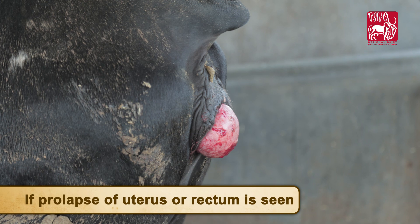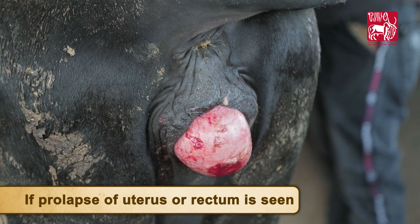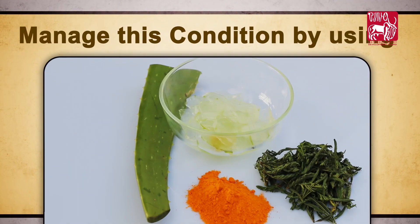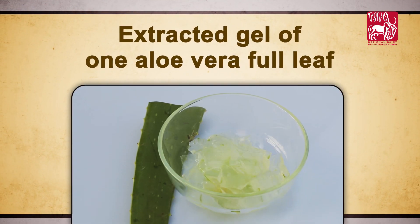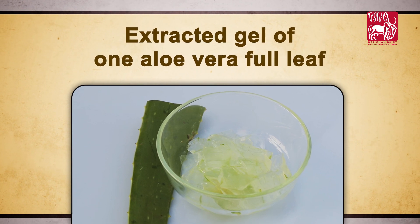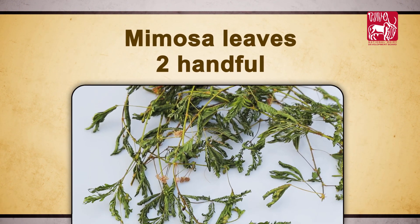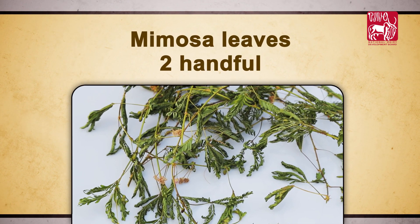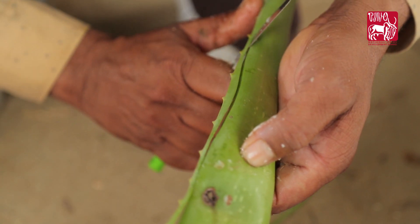If prolapse of uterus or rectum is seen, manage this condition by using extracted gel of one aloe vera full leaf, turmeric powder one pinch, and two handfuls of mimosa leaves.